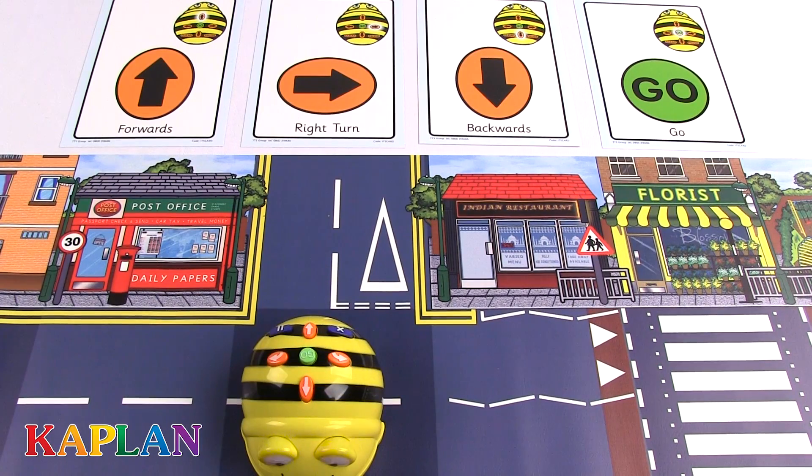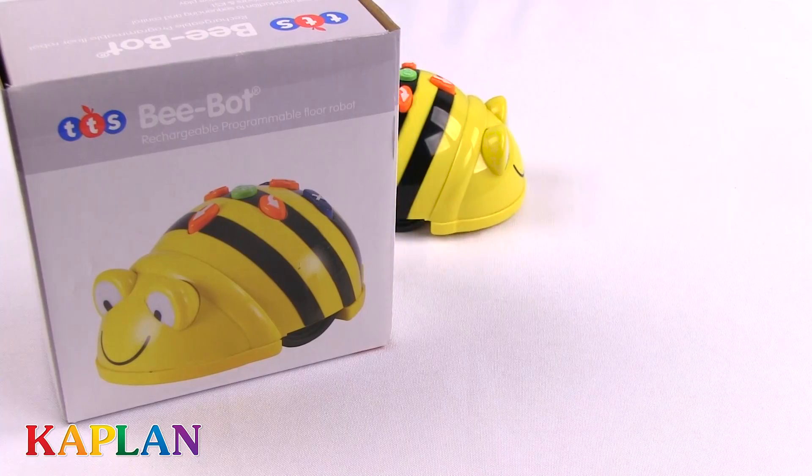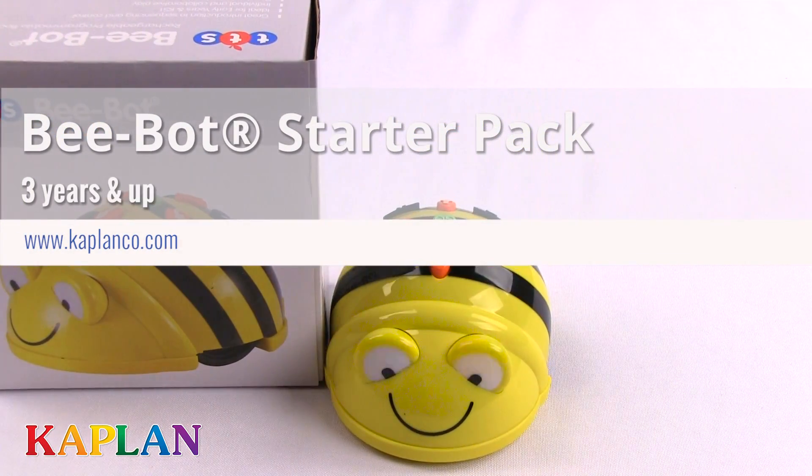Together, these items are perfect for organizing route sequences. Get your BeatBot on today and visit www.kaplanco.com for more information and to purchase.